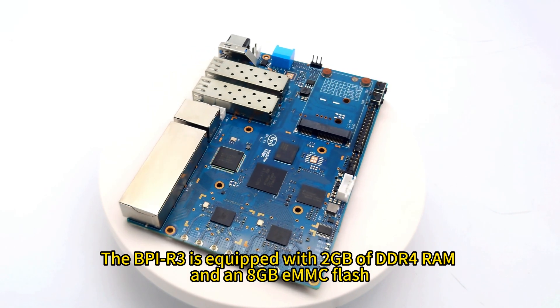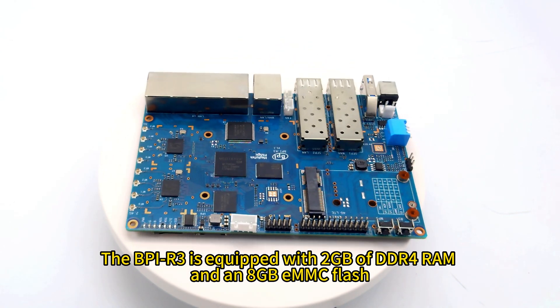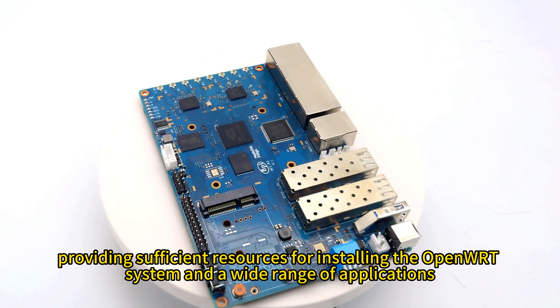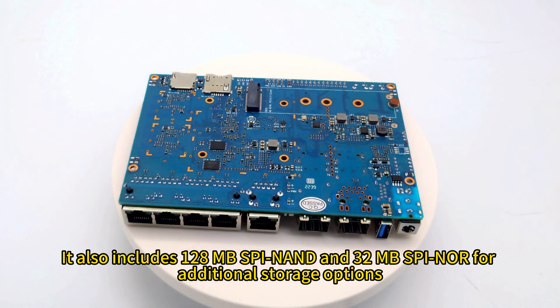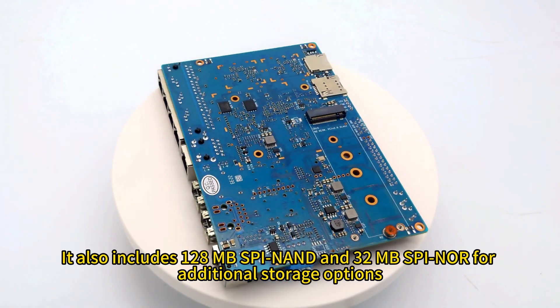The BPI-R3 is equipped with 2 GB of DDR4 RAM and 8 GB eMMC flash, providing sufficient resources for installing the OpenWrt system and a wide range of applications. It also includes 128 MB SPINAND and 32 MB SPINOR for additional storage options.